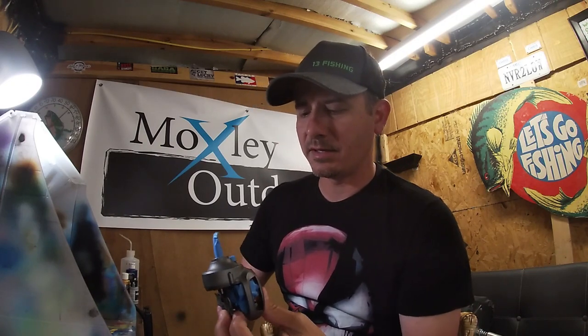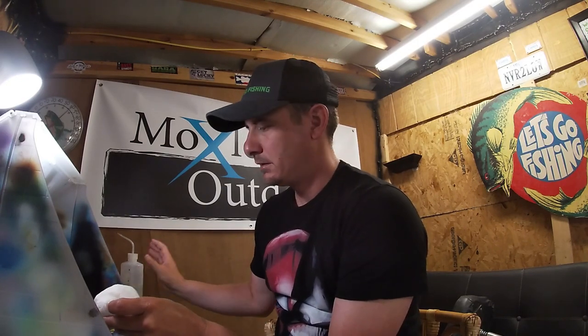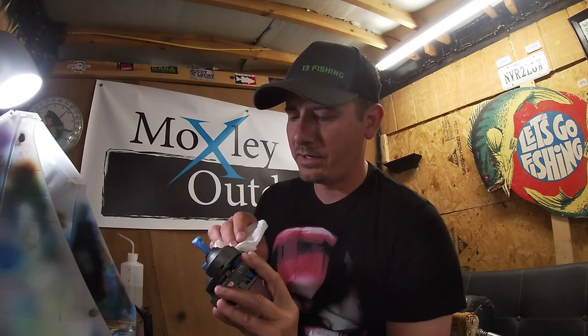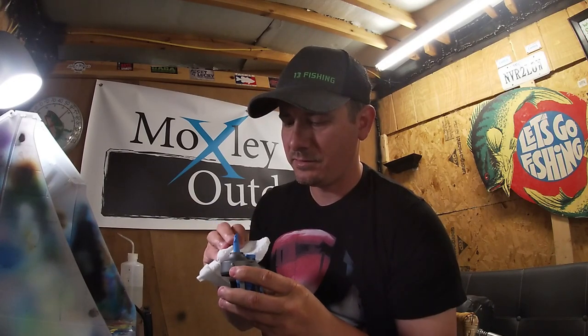First thing you're going to want to do is definitely tape it all up like we talked about. And then you're going to want to clean this thing. I have just got airbrush cleaner, which is basically alcohol. Put this all over the rag and clean this up — get any of the oil and grime that might have been on there from years of using it.